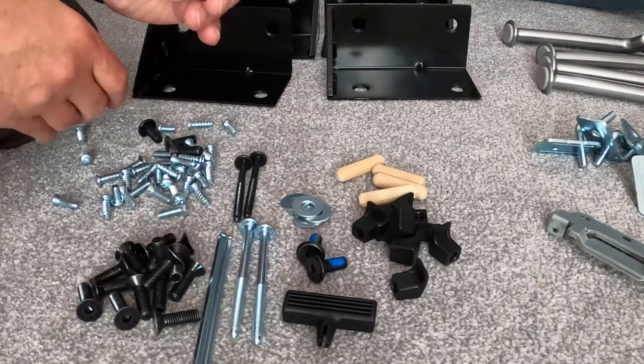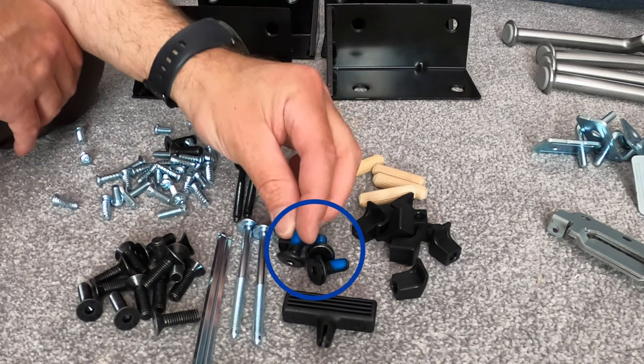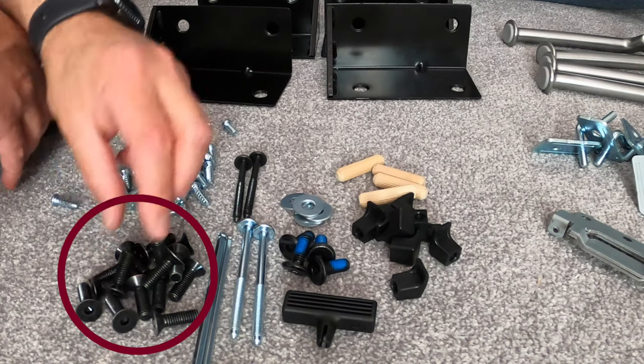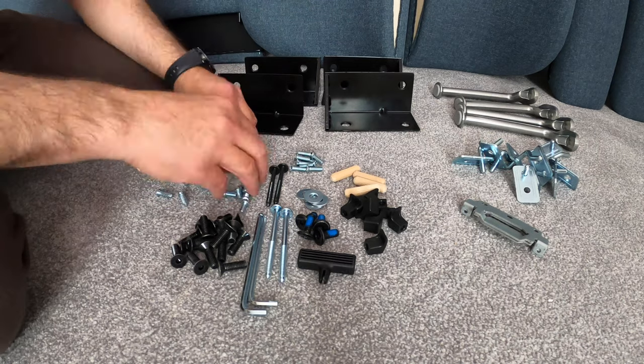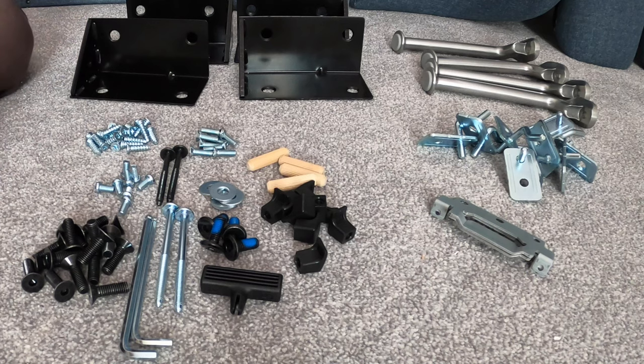There are two similar sizes of screws. One has a round head with a collar on the middle, and the other one has a flat head without the collar on the middle. I'm going to mention them during assembly so you don't make a mistake about where to put which screw. This is all the stuff regarding the brackets and screws.